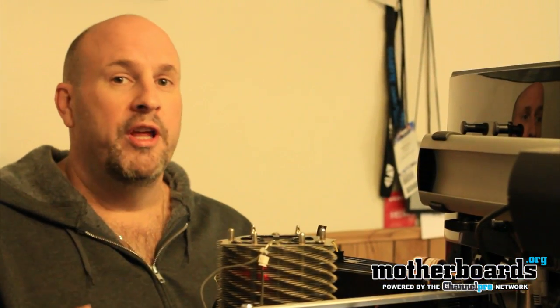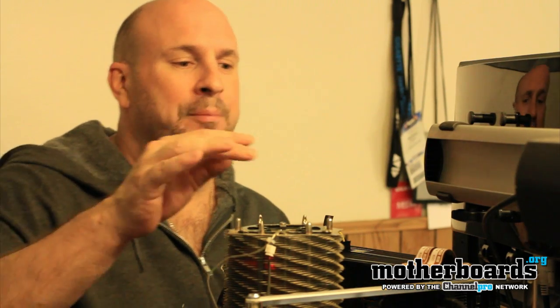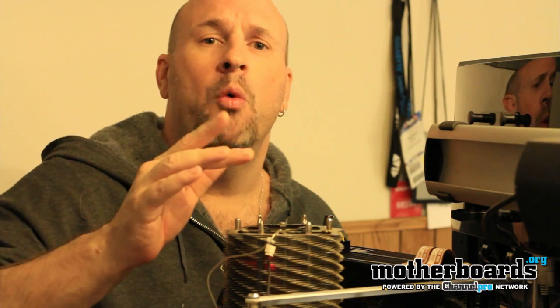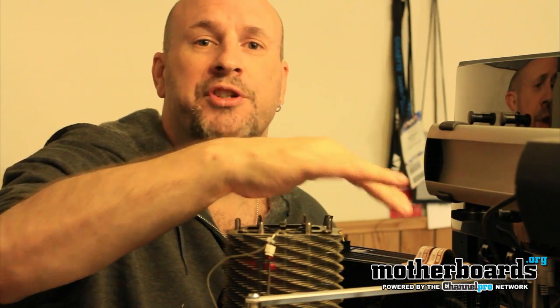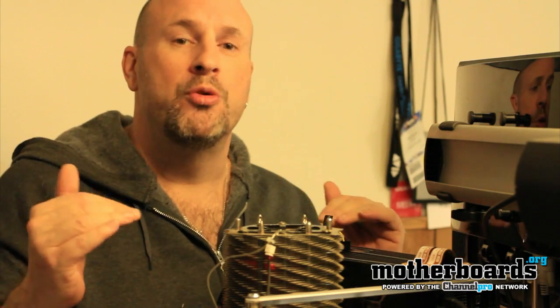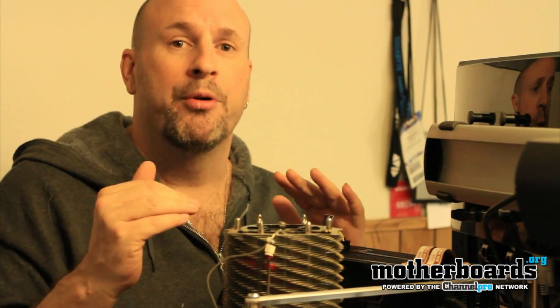When you're hooking up a Crossfire setup, some confusing questions might come up. A lot of people ask should you use one or two Crossfire bridges. You should always use two Crossfire bridges — using two Crossfire bridges makes sure the power is equally being combined between the two cards and that they're communicating properly.